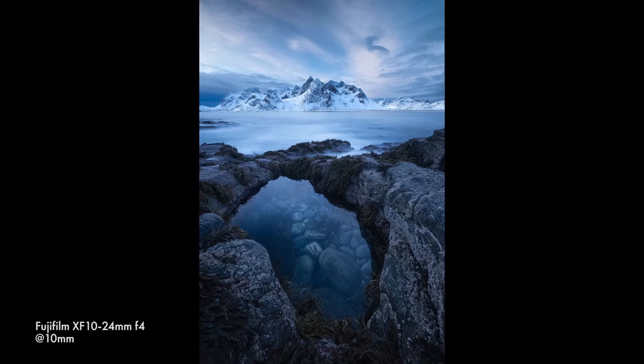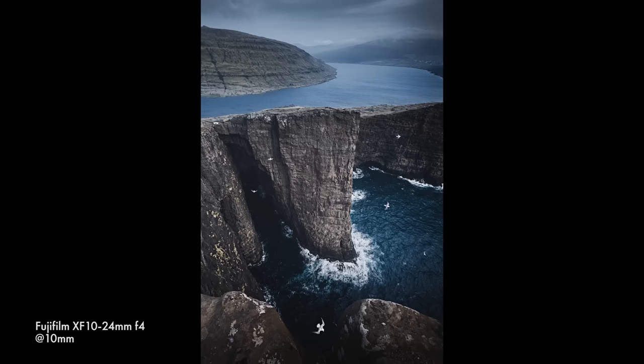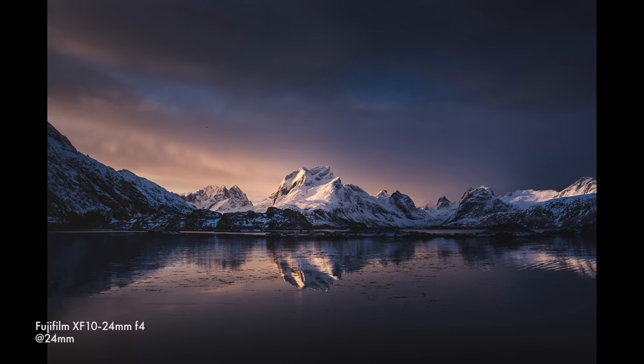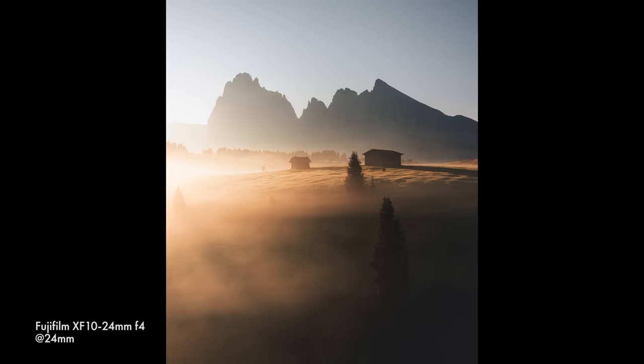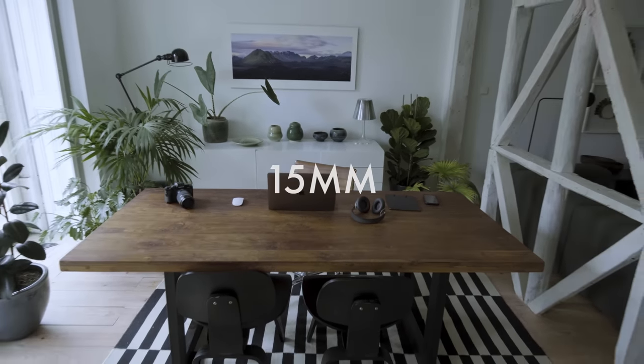The 10-24mm is an ultra wide angle zoom, equivalent to 15-36mm on a full frame system. At its widest focal length of 10mm it gives you that really epic feel, where you can step into a foreground that's right up close to the camera with a scene that extends all the way back to mountains and sky. Wide angle lenses are a little trickier to compose with, but they give you a feel you simply can't get with any other focal length. At the other end, 24mm is still wide angle — equivalent to 36mm — but not quite that same ultra-wide feel. It's quite a flexible lens, and that's one of the reasons this has been my most used lens by quite a considerable amount over the five years I've been using the Fuji system.